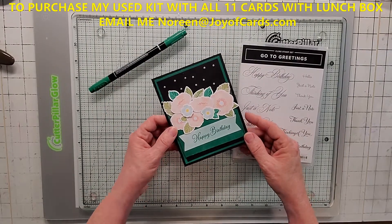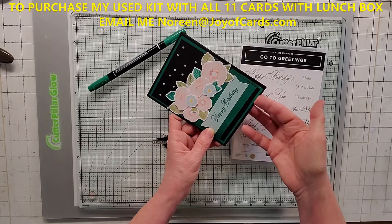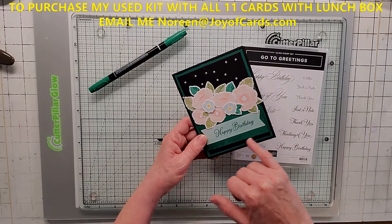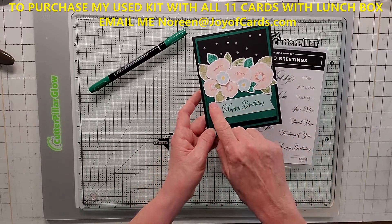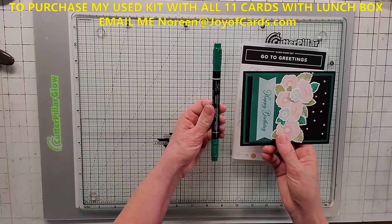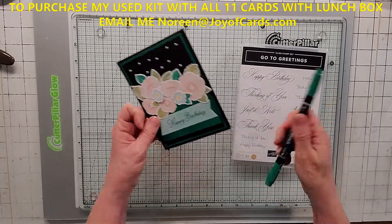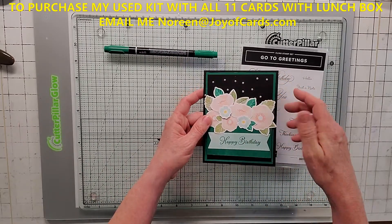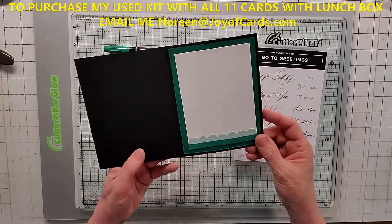Here's alternative number eight — this one's actually pretty easy. It's just a black card base, five and a half by four and a quarter. I took the Shaded Spruce envelope as the background at four by five and a quarter, put another black piece underneath slightly smaller, and then took the envelope again on the edge with one of the stickers stamped 'happy birthday' from GoToGreetings. I edged that envelope with my Shaded Spruce Stampin' Write marker because those envelopes fray and have a white core — edging takes care of that. I dimensionaled all the flowers, snailed the leaves, and added the bling. On the inside I used the envelope again, basic white, and a sticker. This is alternative number eight.